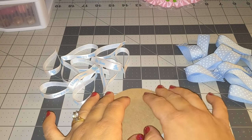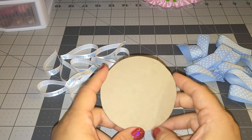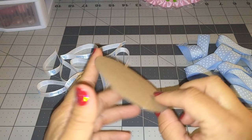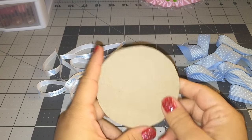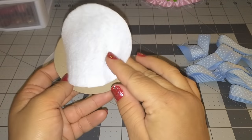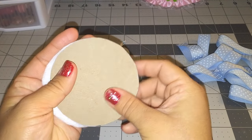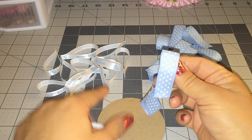Hey guys, welcome back to Crafting with Bella! Today I'm going to be making a baby shower corsage. Let me show you what I'm going to be using. I cut this piece of cardboard to use for my base and it measures four inches, and then I also cut this piece of felt that I'm going to be putting on the back when I'm done. I'm going to be using this blue baby blue polka dot ribbon.